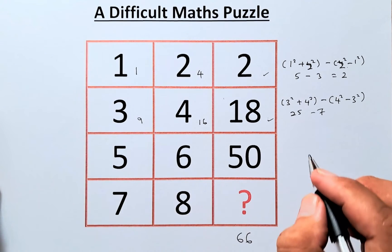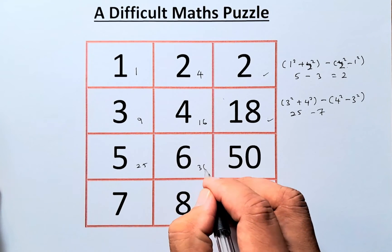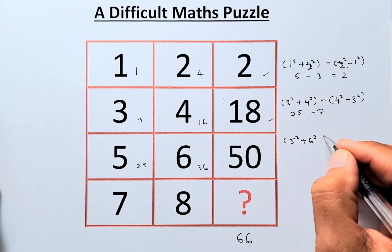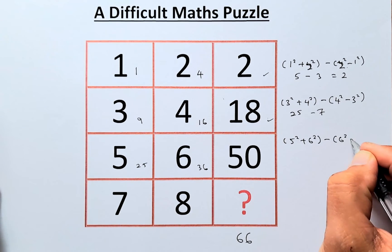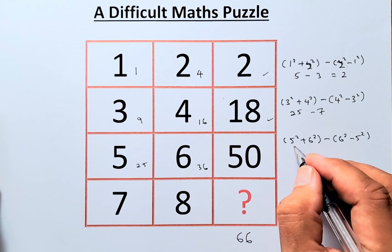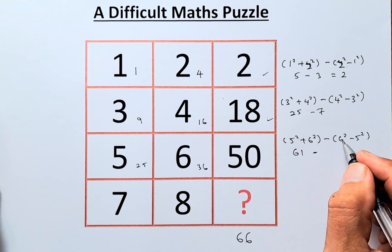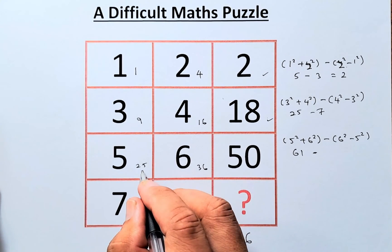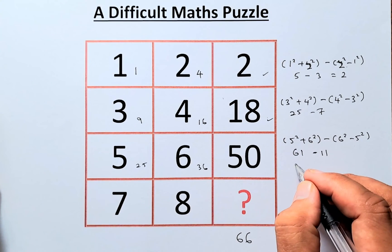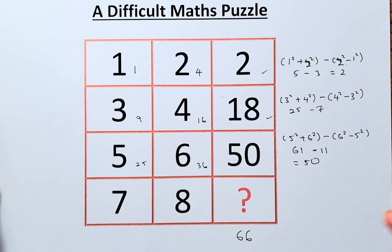Now for the third row: 5 squared is 25 and 6 squared is 36. We calculate (5² + 6²) minus (6² − 5²). So 25 plus 36 equals 61. And 6 squared minus 5 squared is 36 minus 25, which equals 11. So 61 minus 11 equals 50. That confirms the pattern.